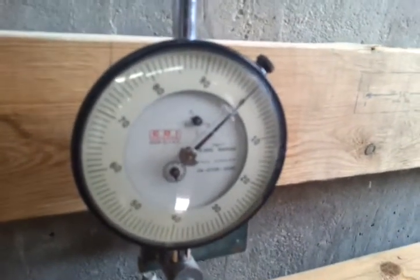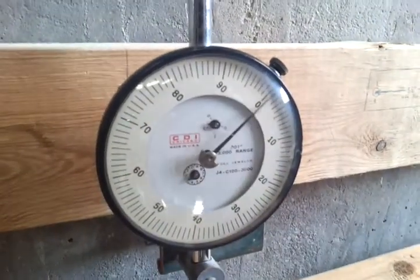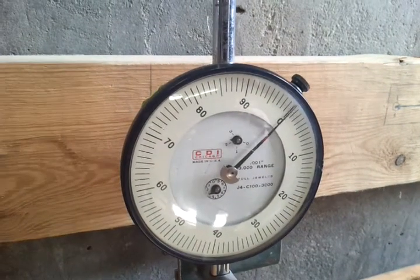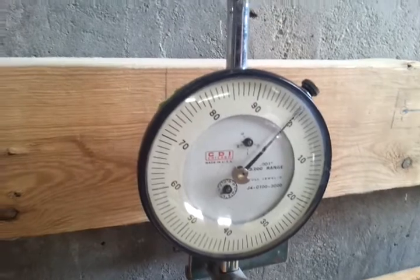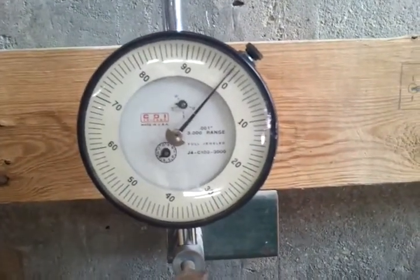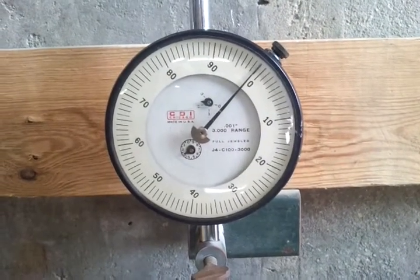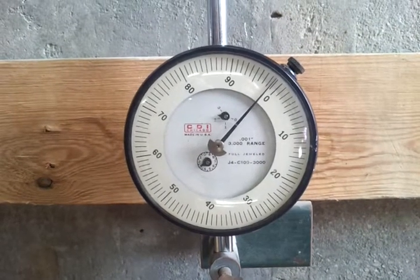Okay, so you already have the camera on? Yep. Okay, and I let go. So this is our short-term wood beam. It's already starting to creep, I think.